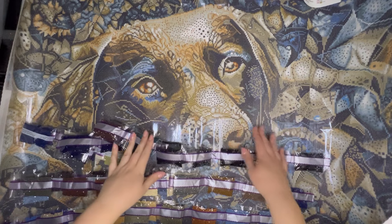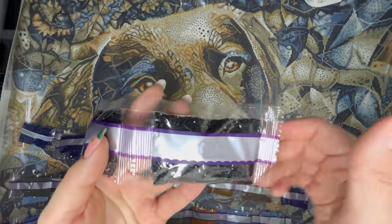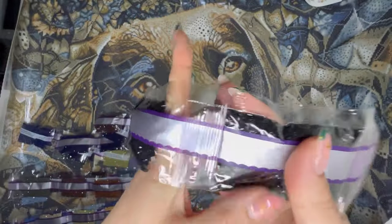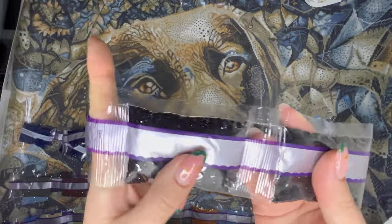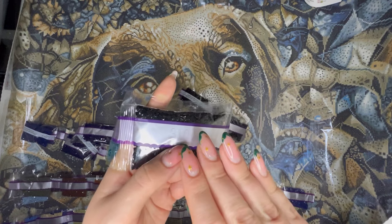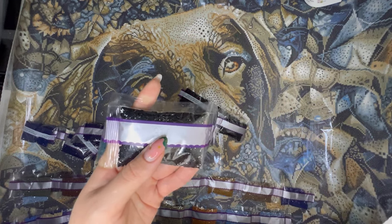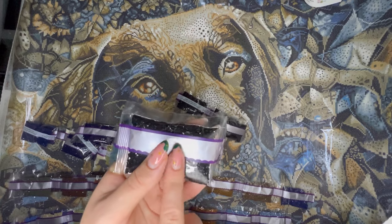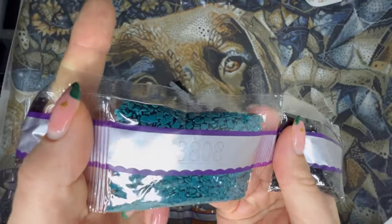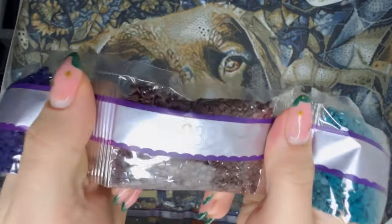Let's take a run through all our drill colours. The first one we're kicking off with is 310 — that's our black colour — and we've got quite a few bags: one, two, three, four, five, six, and seven. Don't let that scare you though, because Diamond Art Club black drills are just as high quality as any other colour. If you've had a bad experience with black drills from other brands, don't be worried — the Diamond Art Club black drills are fabulous.